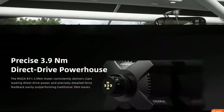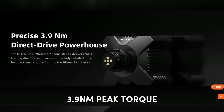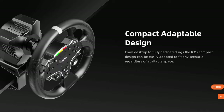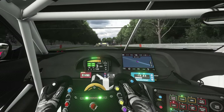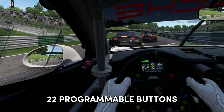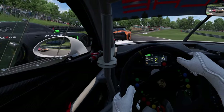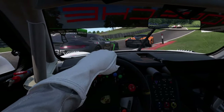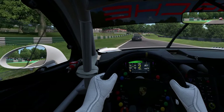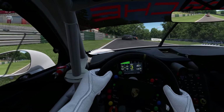The wheelbase outputs a respectable 3.9 Nm of peak torque and has an adaptable design which allows you to attach it to a desk or a sim rig. The wheel is Moza's ES steering wheel — it's covered in high quality leather, has an aluminium base, no less than 22 programmable buttons, and also comes with a nice RGB shifter light. The wheel and wheelbase use Moza's highly rated quick release system as well.